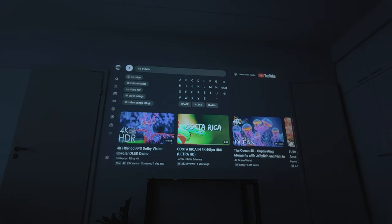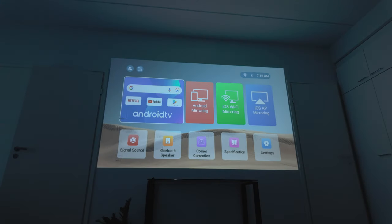There's a projector button on the remote which takes you to the media center of the projector, where you can do Android mirroring, iOS Wi-Fi mirroring, and iOS AP mirroring. So using your iPhone or Android device you can mirror the screen onto the projector. You also have Bluetooth speaker settings, signal source, and the projector specs and settings.